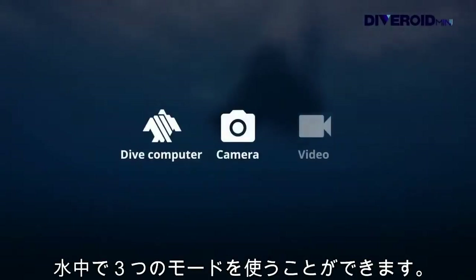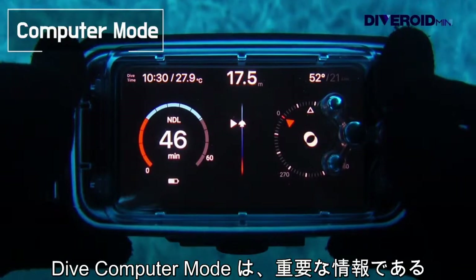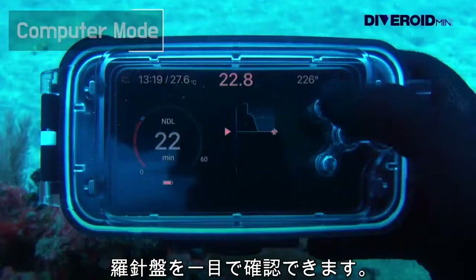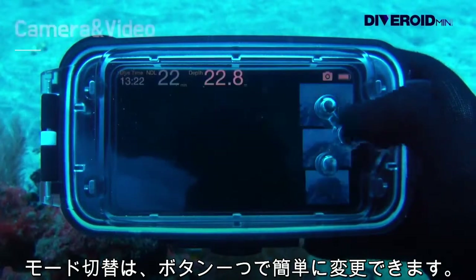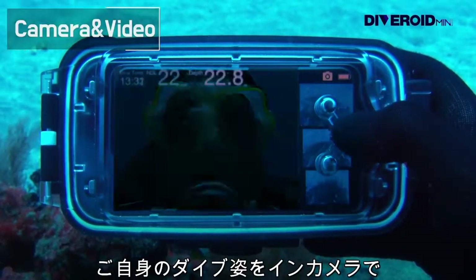Diveroid Mini offers three modes in the water. Dive computer mode allows you to see important information such as depth, NDL, and compass. Mode can easily be changed with the button that fits your waterproof housing. Try taking some selfies in video.